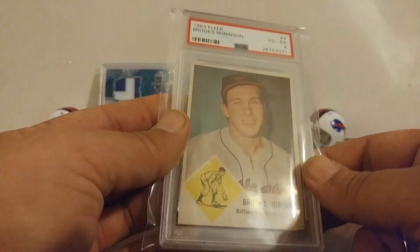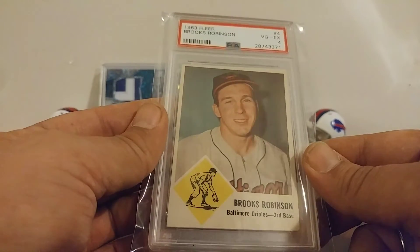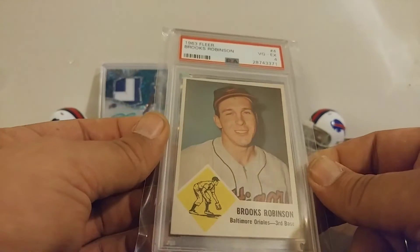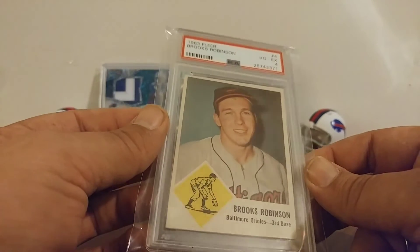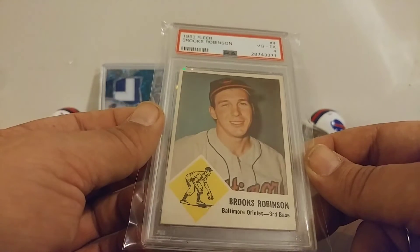I'm happy about the next one coming too. Don't know when it'll be here though — I don't think it's been shipped yet. But it'll be here, no worries. I trust the people — you might know them, Probstein or however you pronounce it.